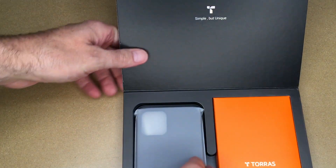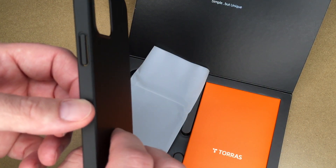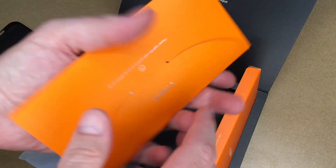This case is ideal for anyone wanting a slim case with protection all around the phone. This is the back cover and it is 307 inch thick, so it's very thin. Inside this pouch, we have a screen protector.